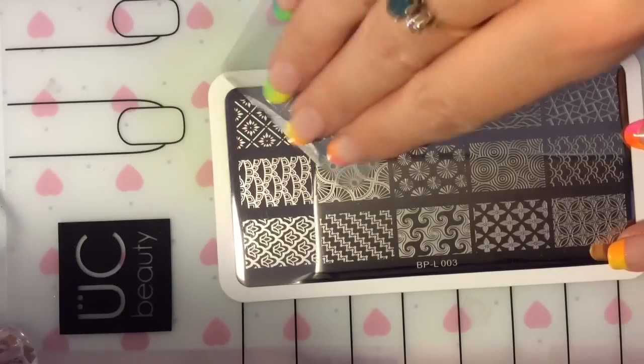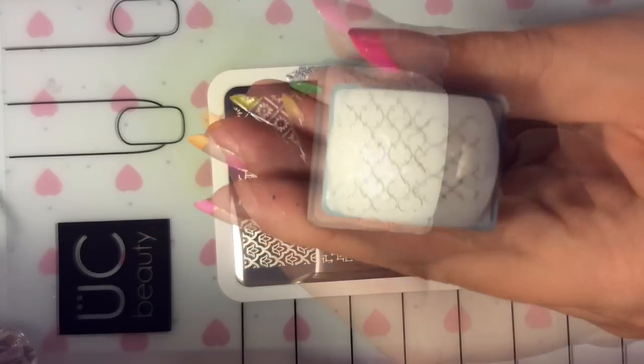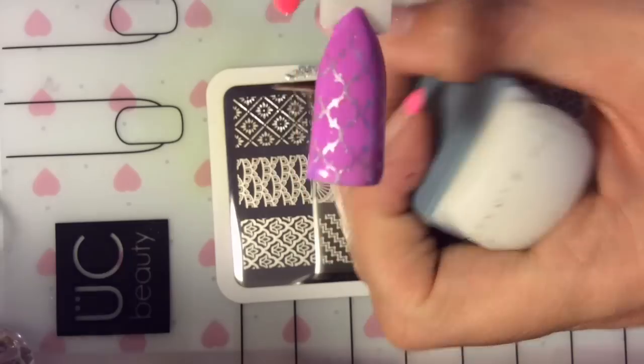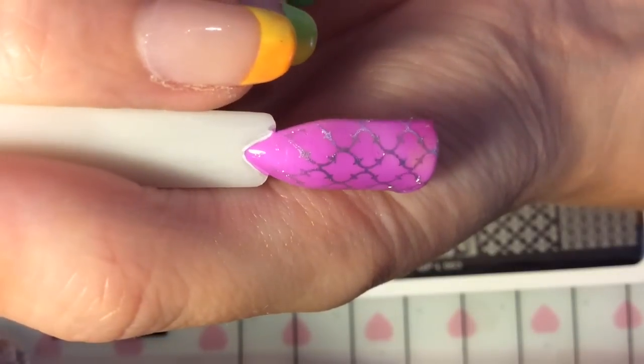You can see here it has stamped amazingly over the black polish. I'm just moving down and selecting different images — this one is a bit of a Moroccan-theme image. Again, you can see it has stamped really, really well.